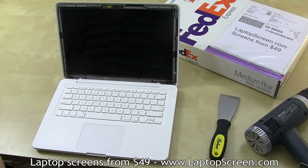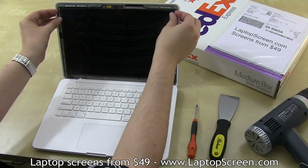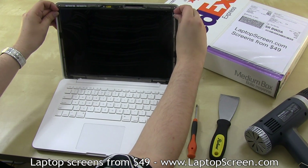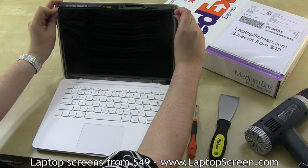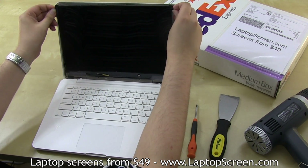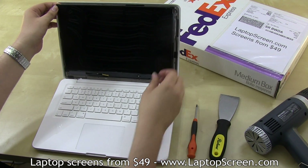Once all the screws are removed, the LCD panel can be removed. Grab hold of the upper mounts on the sides, lean the panel forward about half an inch, then pull straight up about an inch. Make sure to apply controlled force since the screen is equipped with a locking bracket connector, which will need to be opened before removing the screen fully.